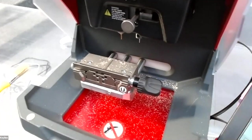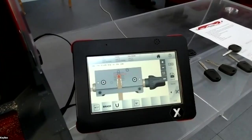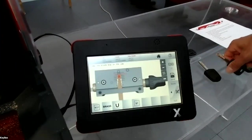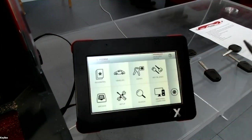Now I will show you what the machine tells you when you have to cut a key with a rear stop. In this case I will show you Fiat keys — you can also cut BMW keys. This one is a key blank.